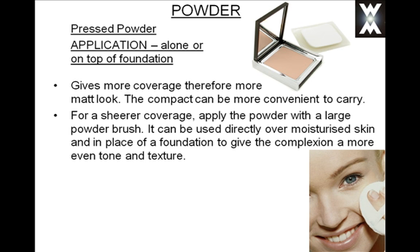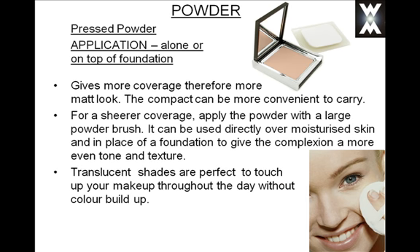To achieve a sheerer coverage, you can use a large powder brush, or it can be used directly over moisturised skin in place of your foundation to give your complexion a more even tone and texture. Translucent shades are perfect to touch up your makeup throughout the day without any colour build up. If your pressed powder is quite coloured and you use it throughout the day to touch up, you may get colour build up — so it's best to choose a translucent shade.